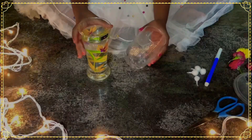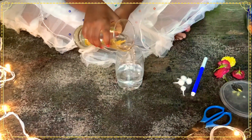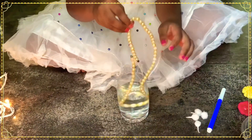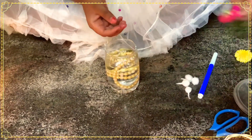Take a glass of water and pour — pour only a little like this. If you have beads you can pour them in; if you don't have beads you can add flowers instead.